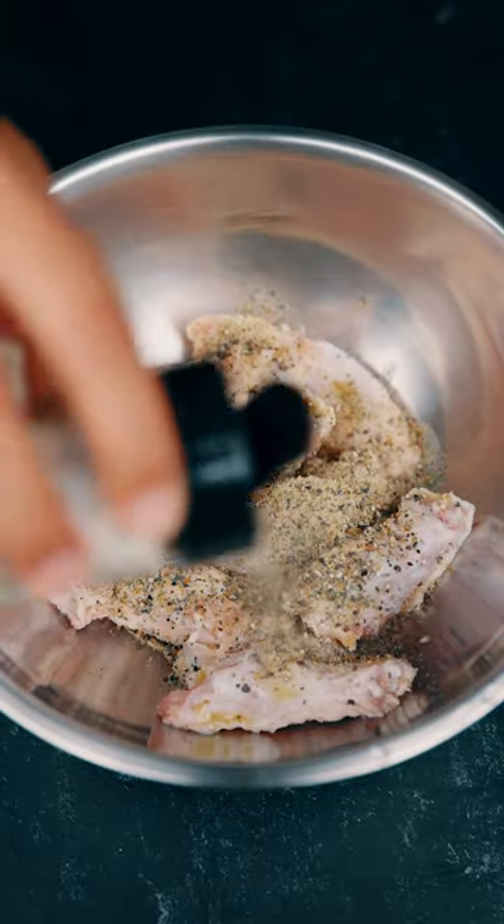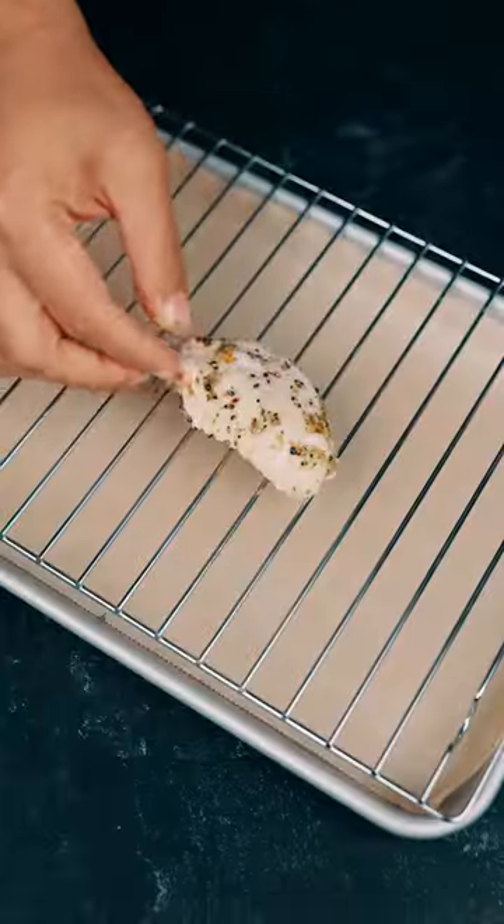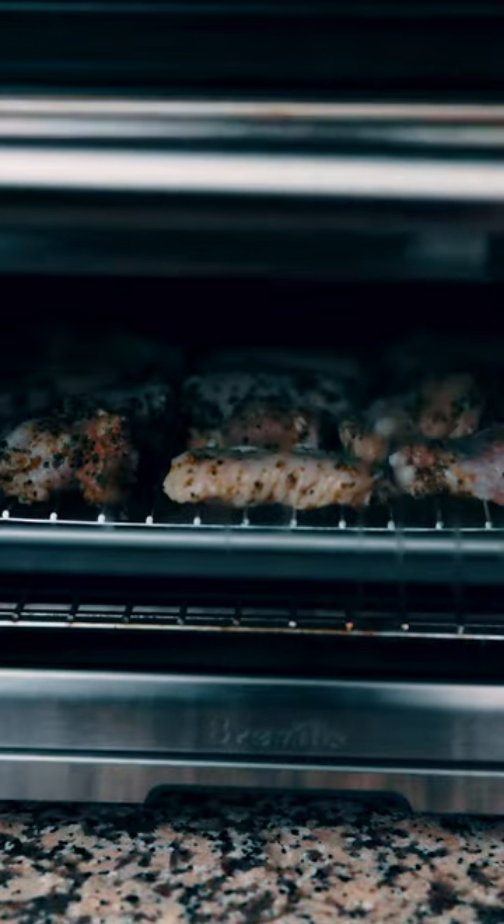Tablespoon of oil, a lot of garlic pepper seasoning. Lay it skin side up. Bake your chicken at 425 degrees for about 30 minutes.